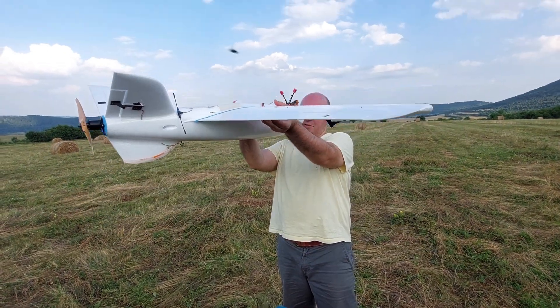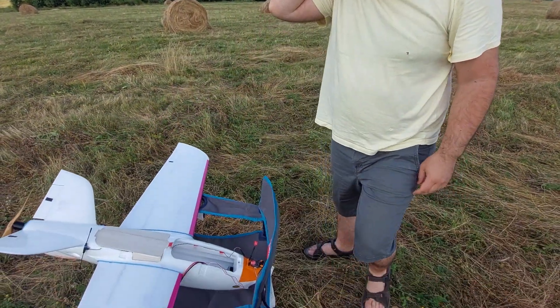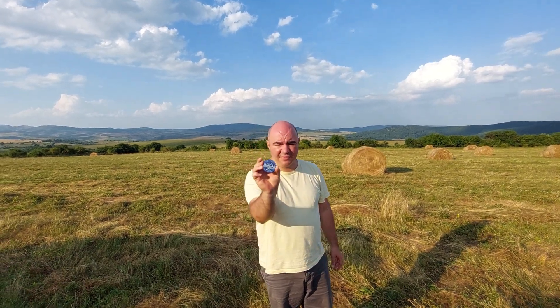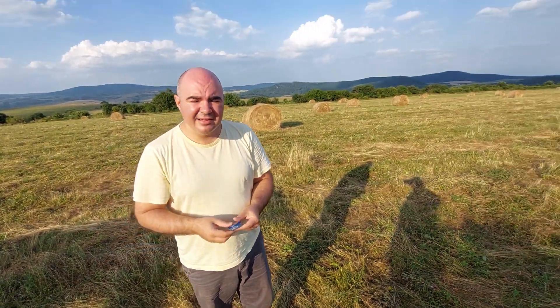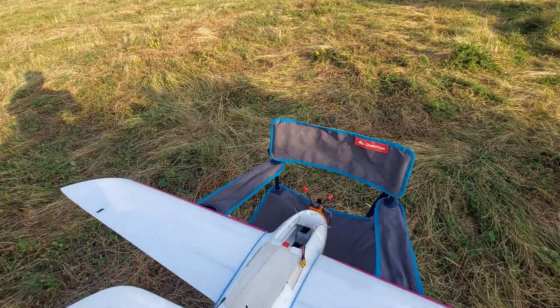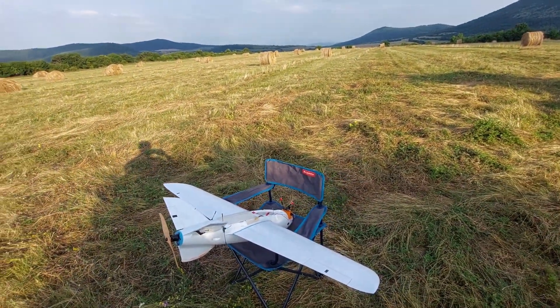I don't know what else we can do — maybe we can put something heavy up front, but what can we put? Since I always have another hobby like airsoft, I have loads of pellets. Here's how they look — it's plain lead. So I put the pellets up front and now we'll try again, hopefully this will be enough for the plane to take off.